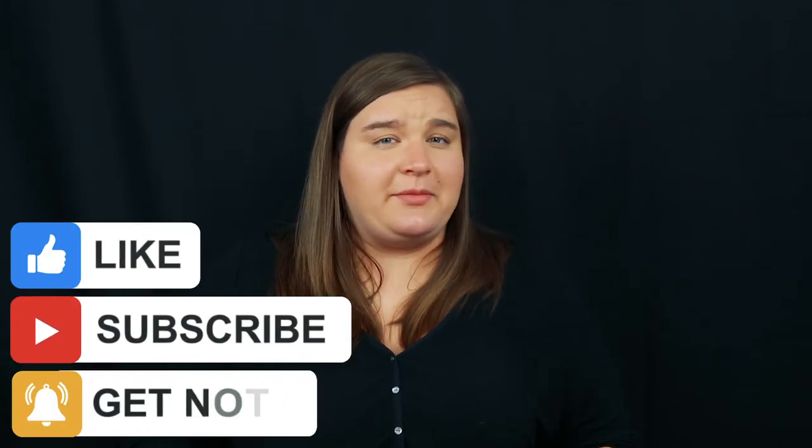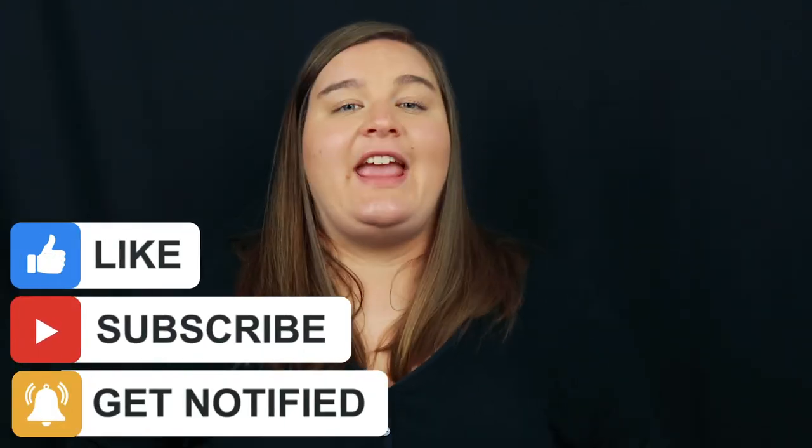I hope this video was helpful. If it was, please hit the like button and subscribe to the channel so you stay up to date when I upload new videos. I also want to know which high notes you're struggling with on the bassoon, so comment below. If there's anything else you want covered on this channel or need help with, I would love to help — either by replying to your comment or making a future video on that topic.